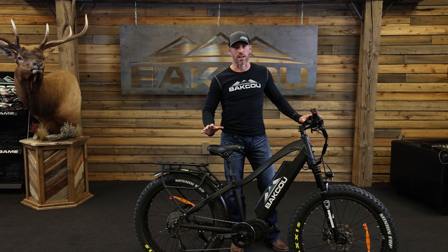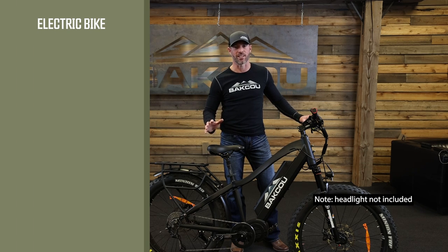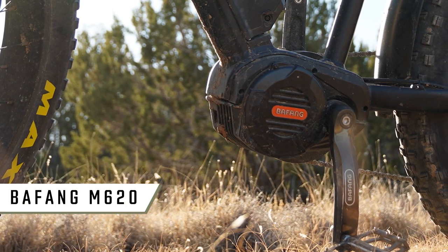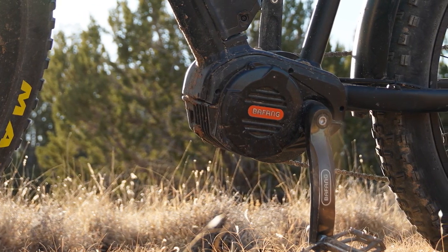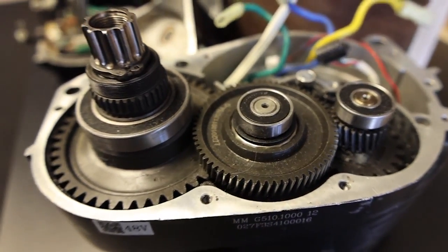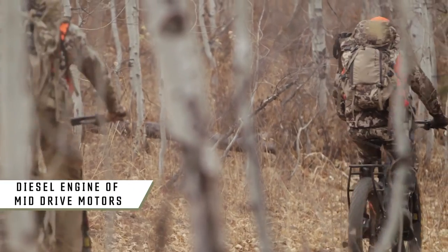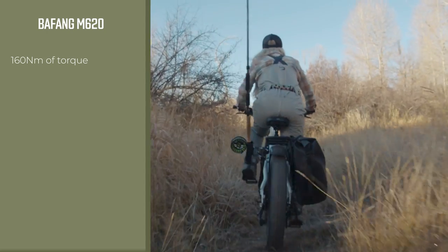When you're talking about an electric bike, there's two things that make it an electric bike: the motor and the battery. The Mule is built around the M620 Bafang Ultra Motor. It's a smart motor with an integrated torque sensor and is built of all metal gearing. This is what separates the Mule from most electric hunting bikes in the industry. The Ultra Motor is in a class of its own — often referred to as the diesel engine of mid-drive motors. It creates a hundred and sixty Newton meters of torque. When you compare that with a Bosch, Shimano, or Yamaha motor that creates around sixty to eighty Newton meters of torque, you can tell just how much more powerful this M620 Ultra Motor is.